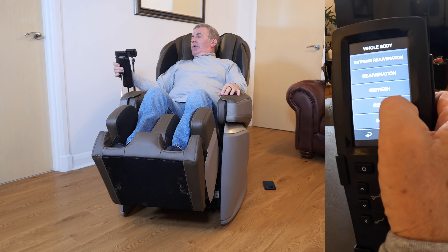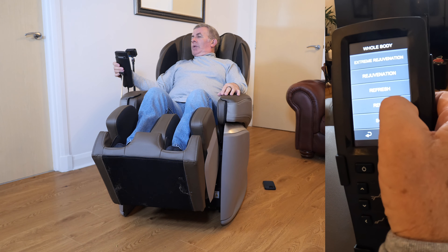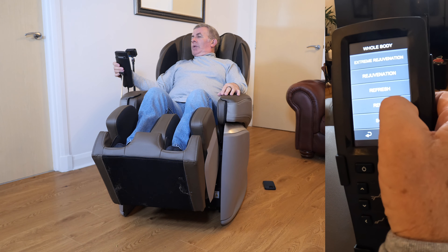If I switch on — certainly the relax or the stretch — I'll do the relax because I think this is what would benefit the residents the most. But you do have to keep the settings down. So you've got whole body, relax or soft. We'll go for soft.